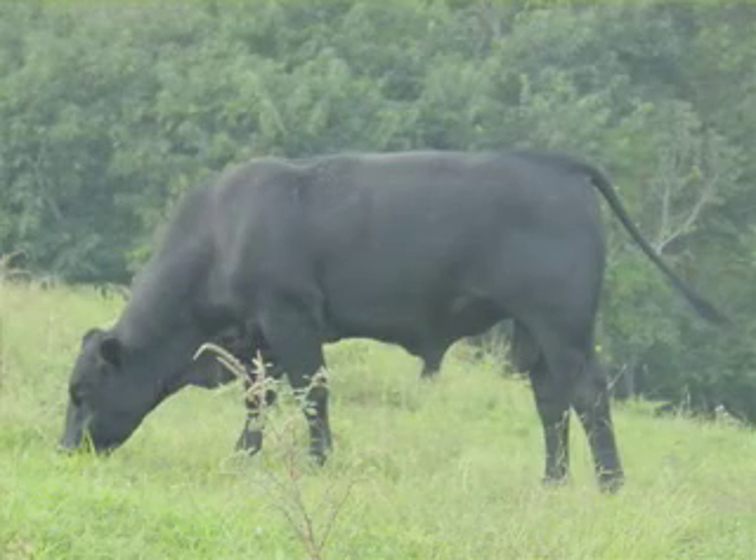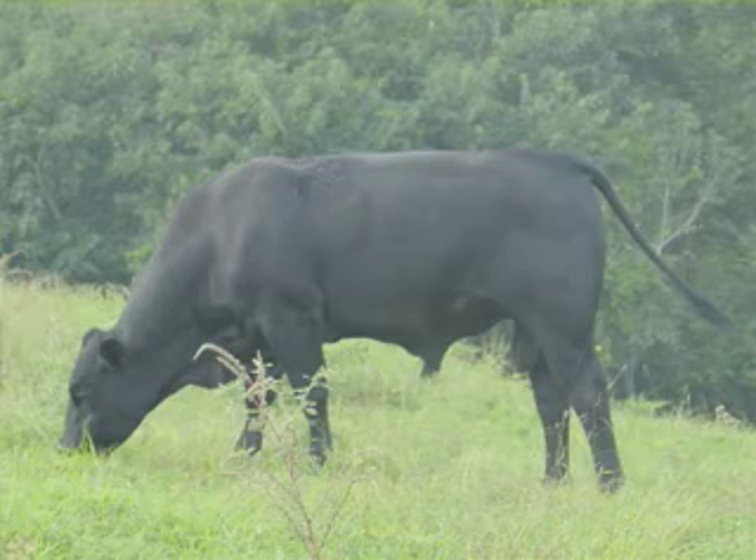Next thing we need to take into consideration is what is the condition of the bull? Is he fleshy or is he relatively thin? From there, we'd be needing to make adjustments in the feeding program.